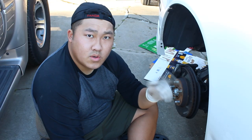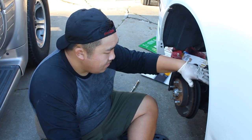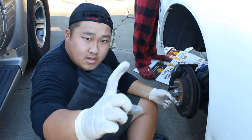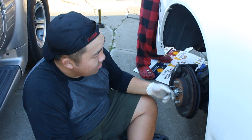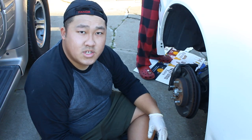We were able to take off the two rims. However, the left side — the driver's side — the wheel was kind of bent, which gave us a hard time trying to remove it, but we were able to take off both sides.